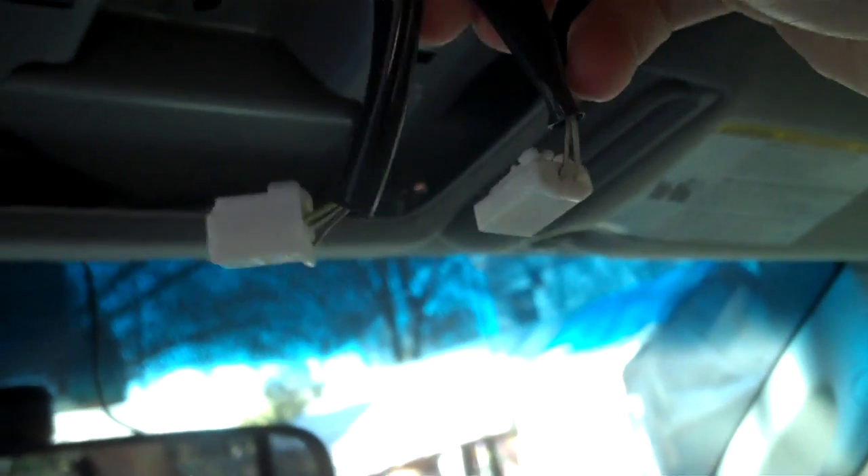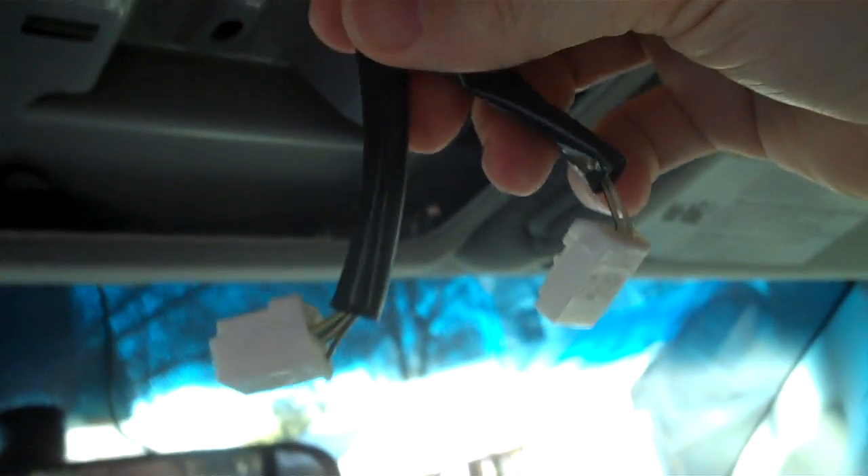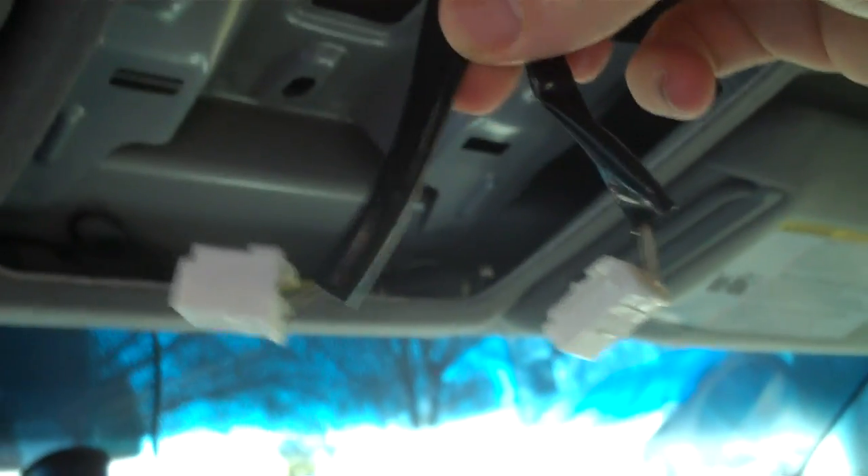And there you go — you've got these two wires left over. One is power for the map lights and one is power for the display itself. And there's your display.